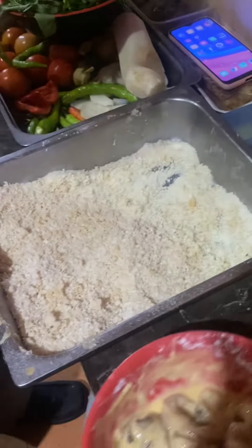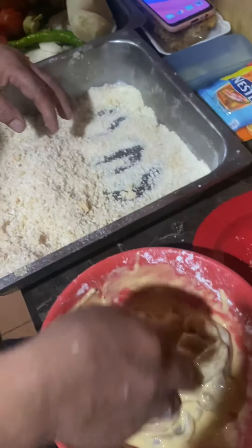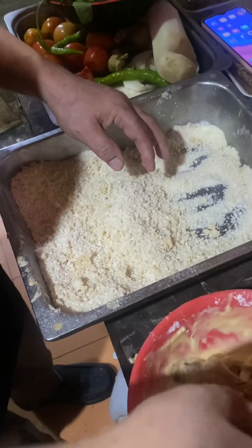Next will be calamari. Calamari in flour. Now we are going to put it in Japanese breadcrumbs.